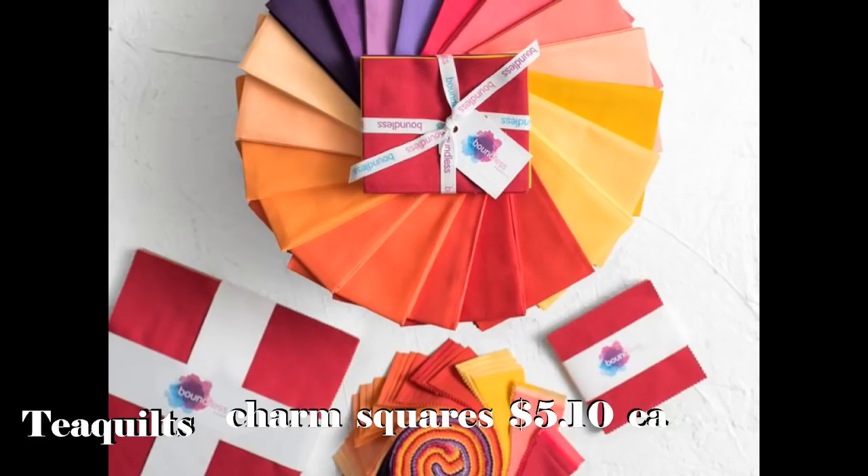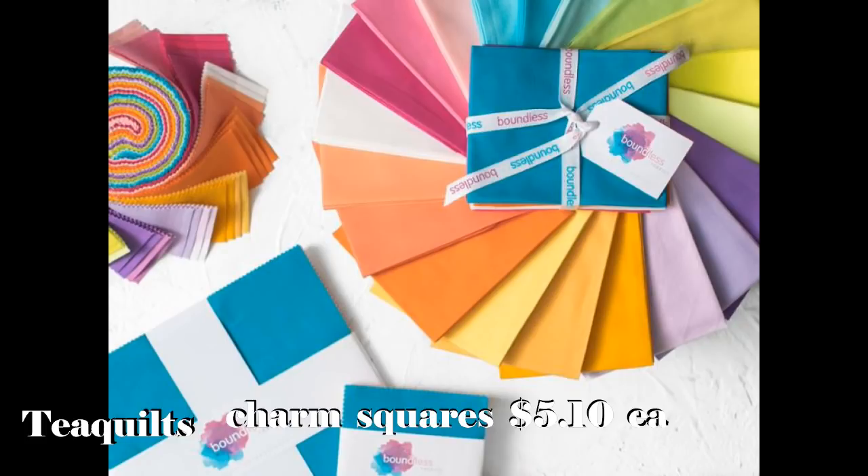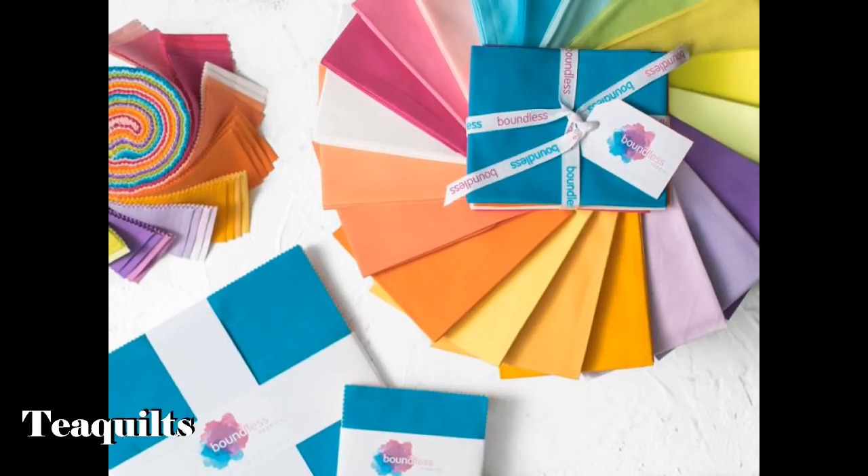Then I did 2 more of the Boundless Solids — 1 of them in Indian Summer. Here's the side of the pack and this is the front; it's kind of a burgundy-ish red. I got 2 of those. And then I also got 2 of the last Boundless pack, which is called Vava Vibrant — Vava Vibrant. That's really difficult to say; that's a tongue twister.